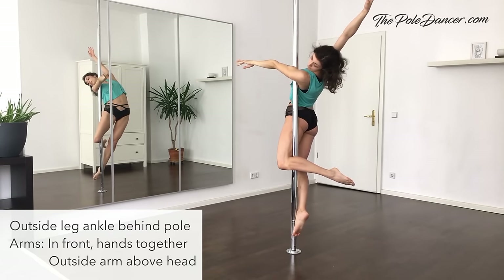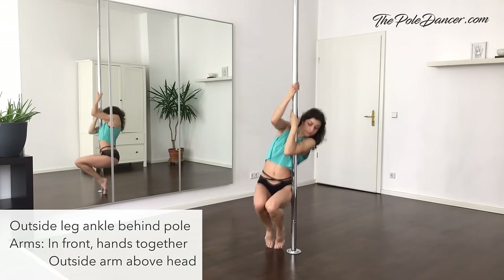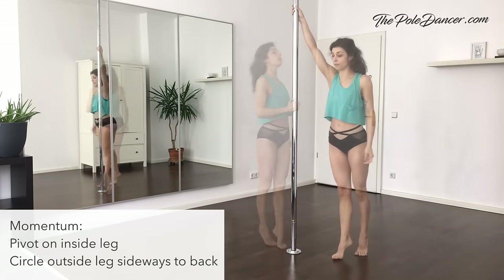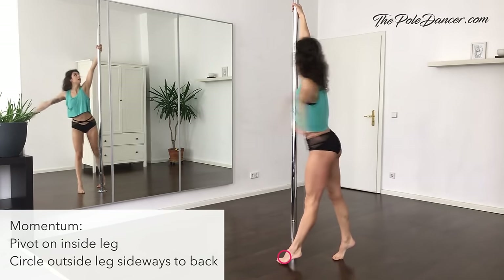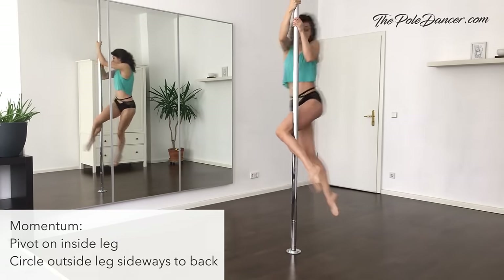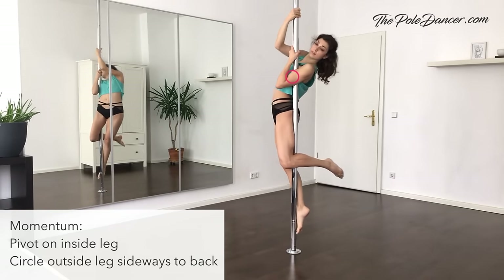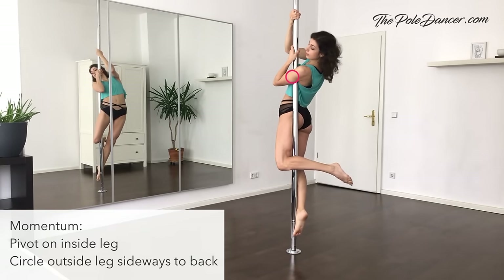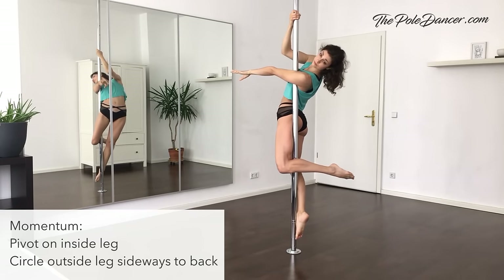To come out, grab again on the pole, tuck your knees to your chest and slide down with your hands. To add momentum and a little spin at the beginning, first pivot on your inside leg and circle the other leg sideways to back. Second, pull yourself up and finally hook your leg. Squeeze the pole under your armpit, straighten the inside arm first and then the outside arm. Practice both sides.